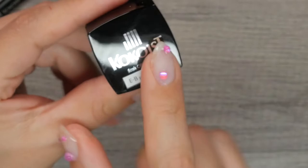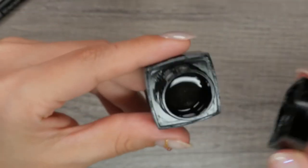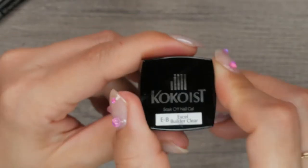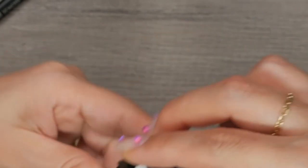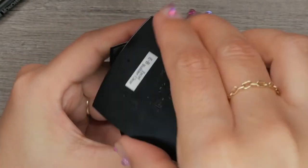That leaves us with one last foundation gel: Excel Builder. Excel Builder is strictly a builder — it does not have an adhesion or base component. You will need to add a thin layer of Mega Stick Base underneath it in order for it to adhere. To be clear: Excel Builder cannot go directly on the natural nail. The clear foundation gel you apply before Excel Builder is Mega Stick Base.